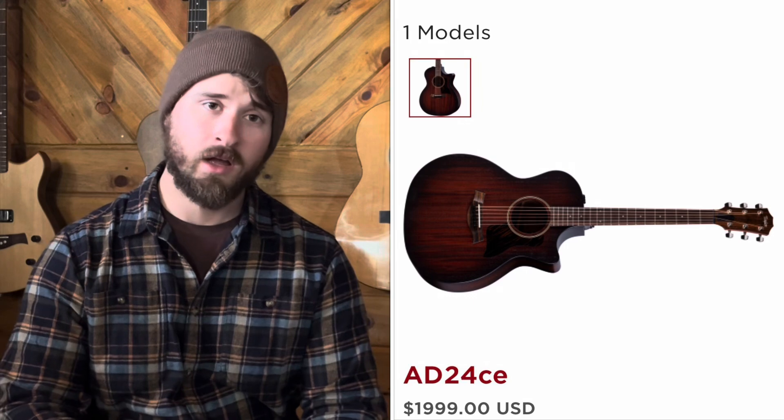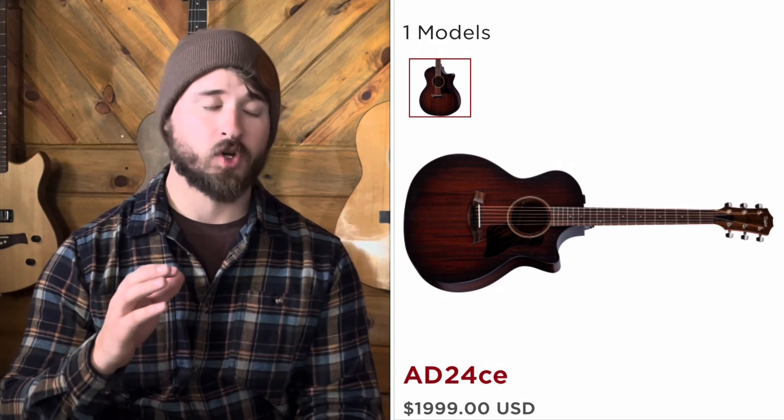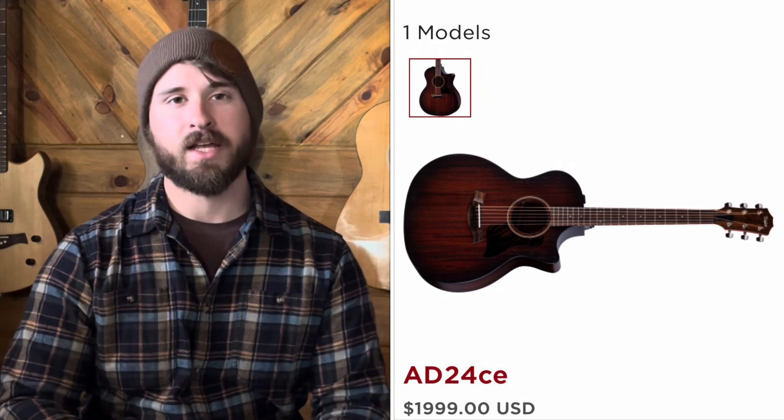Hey everybody, welcome to the channel. My name is Jordan. Thank you so much for watching. Today I've got an interesting guitar for you. If you're like me, you probably missed the release of the AD24, which is a Grand Auditorium Taylor in the American Dream series — all solid wood, made in America, with great quality control and a great fit and feel. Going off the specs I found online and one video I found from Alamo Music Center, let's get into it.